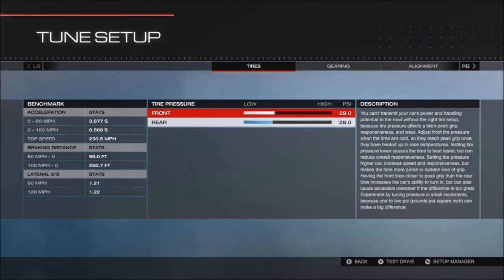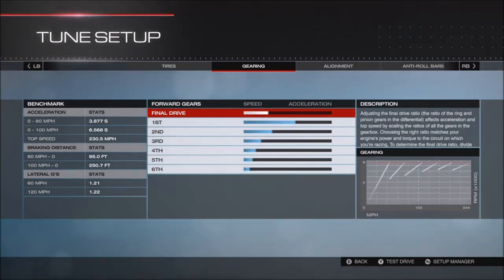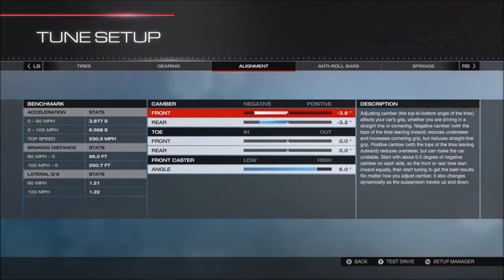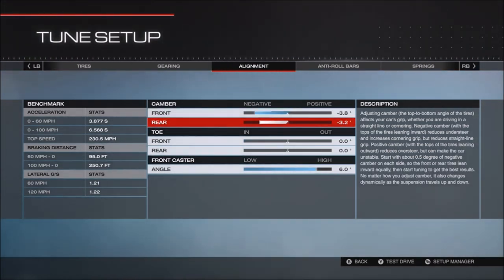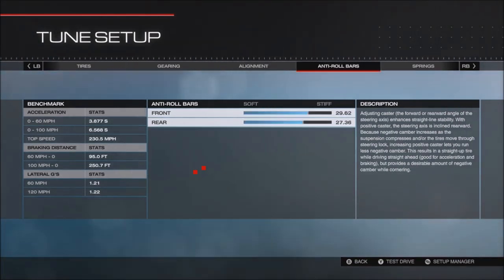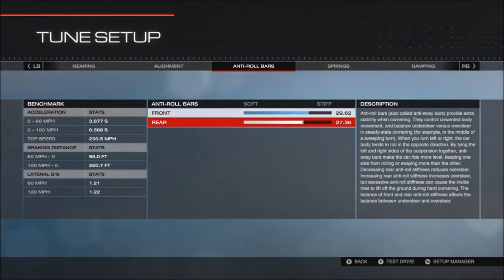On to the tune: front tire pressure 29, rear 28. Gearing is stock. Alignment: negative 3.8, negative 3.2, zero, zero, and 6.0. Roll bars: 29.62 and 27.36.